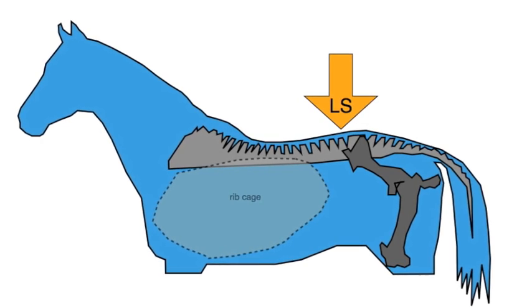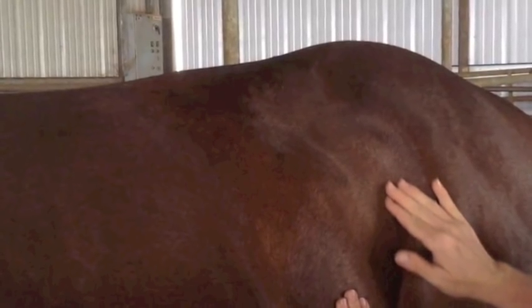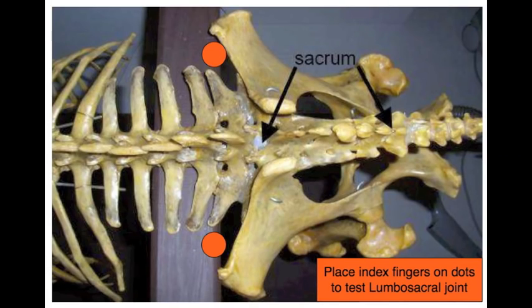To find the lumbosacral joint, follow the line of upward growing hair just in front of the flank to where it intersects with the back. Be about three inches off either side of the spine, as the lumbar vertebrae are quite wide. To test for pain in the lumbosacral joint, use the exact same pressure method as for the thoracolumbar joint.